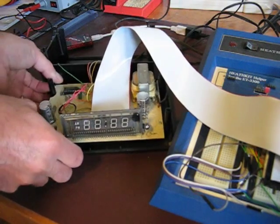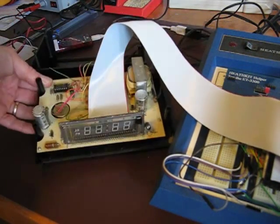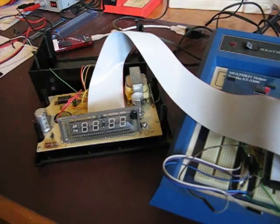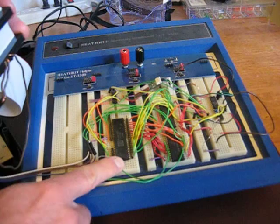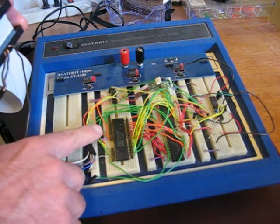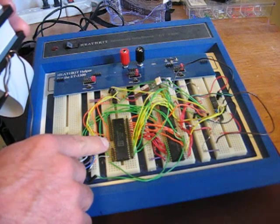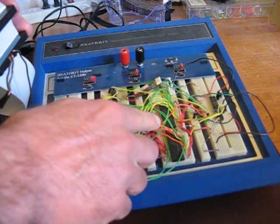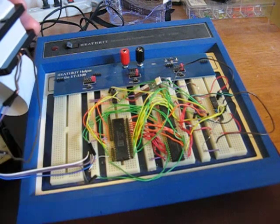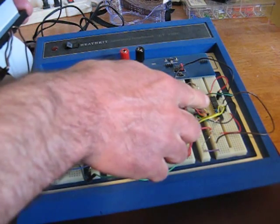Inside the clock I removed the clock chip and replaced it with a ribbon cable. The clock chip is now on the breadboard. The ribbon cable brings most of the signals to the clock chip, but there are a few that only go to the microcontroller now. The signals are at 22 volts, so I send them over to analog multiplexers. The signals are scanned one at a time and converted to 3.3 volts for the PIC32 microcontroller.